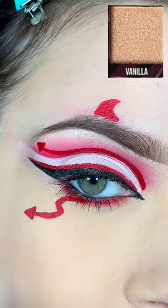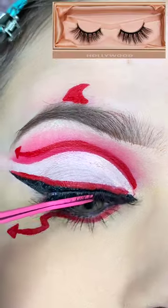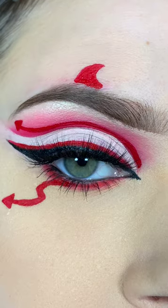I'm applying mascara to my lashes, applying highlight to my brow bone, and I'm going to be using my Glamnetic Ultimate Duo Liner and their Hollywood Lash.